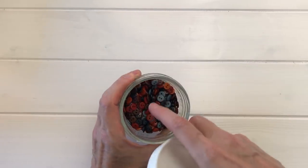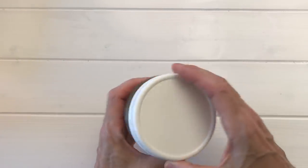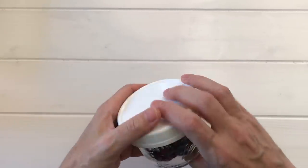When I buy buttons I divide them by set or color into mason jars with great tops, so I keep them somewhat sorted and they're easy to grab for different projects.